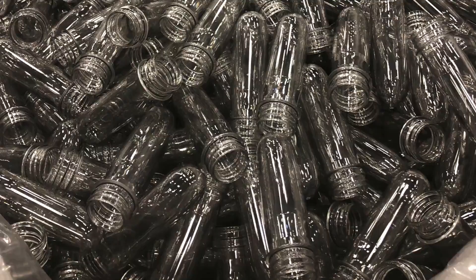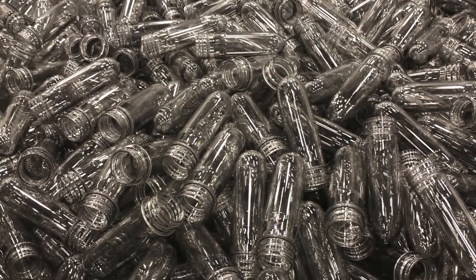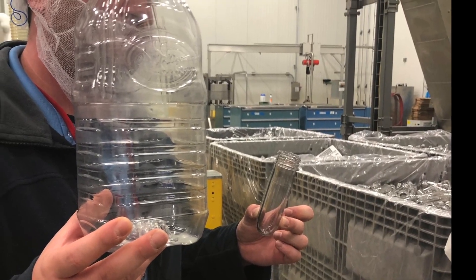We then moved on to blow molding. This efficient process turned small plastic capsules into the bottles we know and love by heating and inflating them in molds.